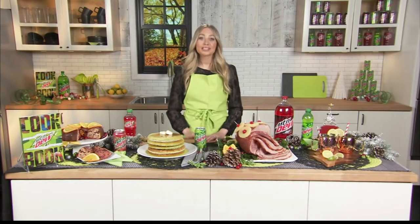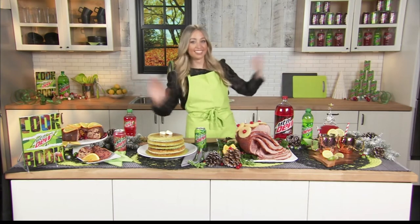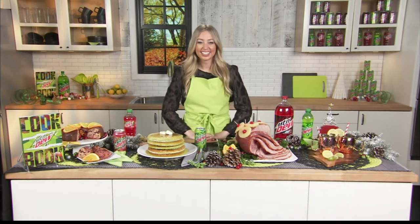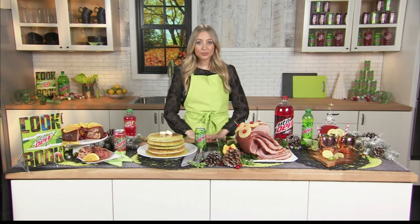Thank you for having me. I am so excited to do the Dew, part two. Skylar, last time you were on, I said, wait, this is a thing — people really cook with Mountain Dew. But it is, and now you're showing us some holiday recipes, and they look really fun. So let's get right into it.